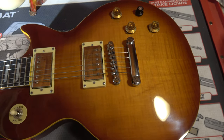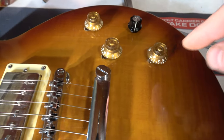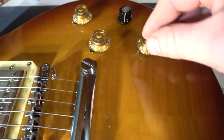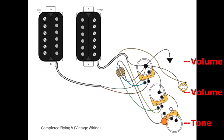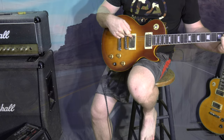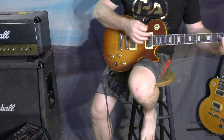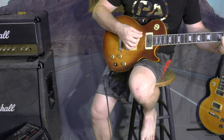Here is the finished product. It's got a 59 Fine V wire. There's a Seymour Duncan Custom, and there's a Pearly Gates. There's a bridge — O3.